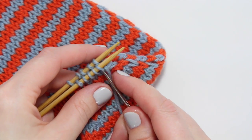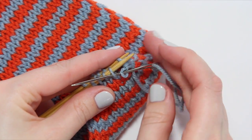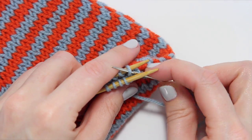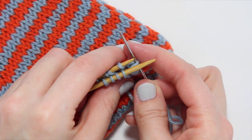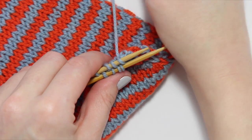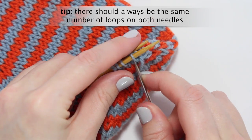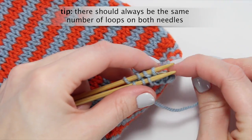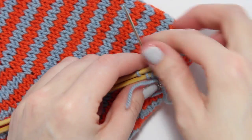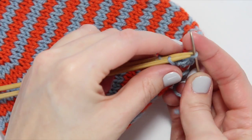Once again: knit — sweep that loop off the end — then run the tapestry needle purlwise through the second loop on the needle closest to you. Purl — run the needle purlwise through that first loop on the far needle, sweeping it off — then run the tail through the next loop knitwise. Purl, knit, purl, knit.